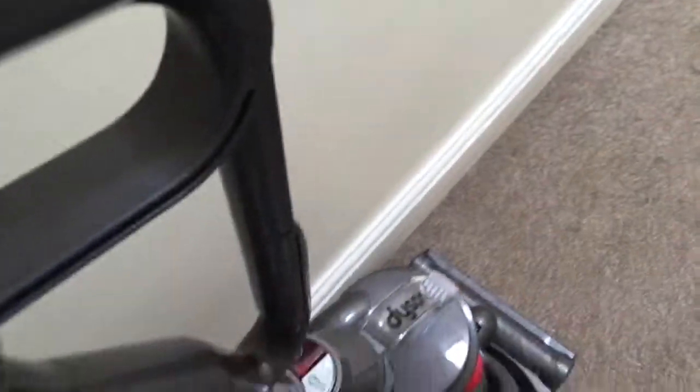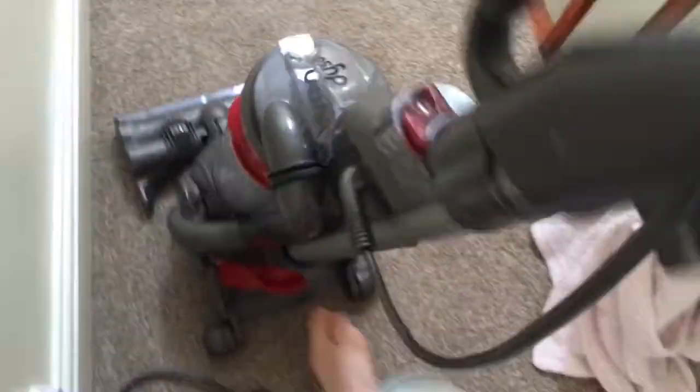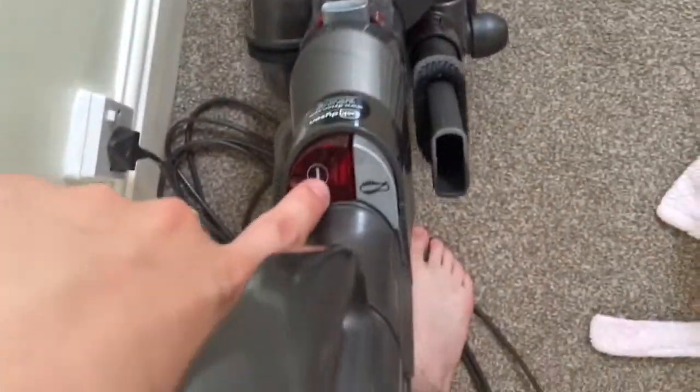Before we get to the review, I'm going to give you just a quick demo of this section. To recline it, you press this red paddle like this, and then press the red button to turn it on.